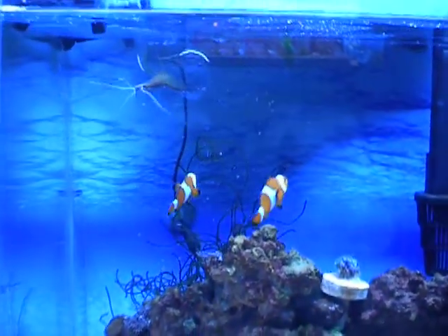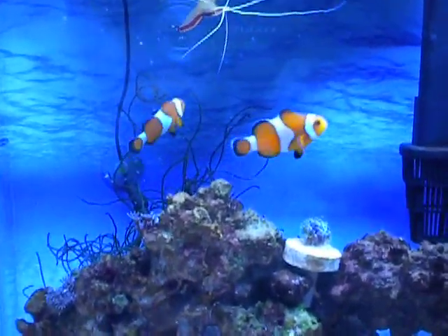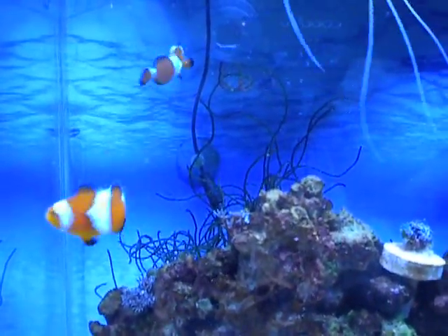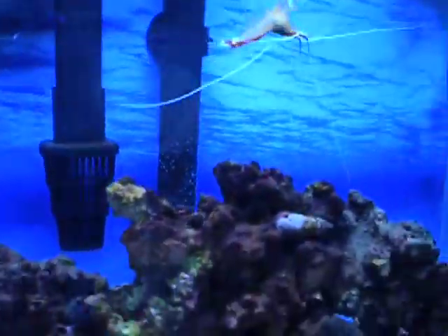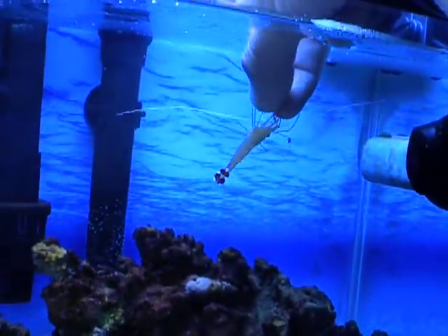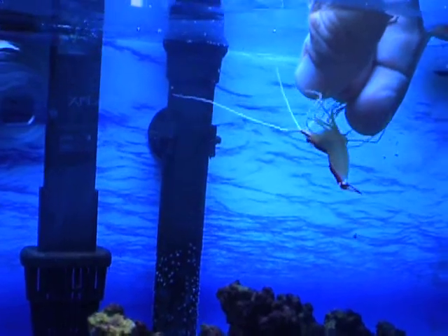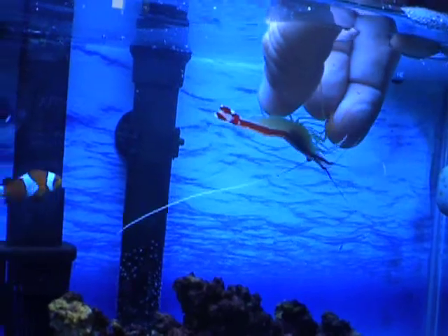They've gotten a lot bigger since my first video, looking really healthy. Shrimp is a nut — he's going to jump right up and he won't get off until I pull my hand out. He'll just keep going to work cleaning it.